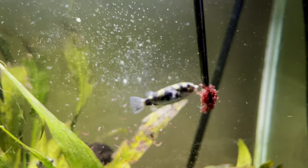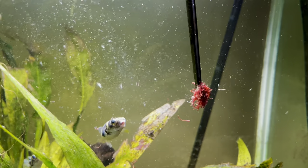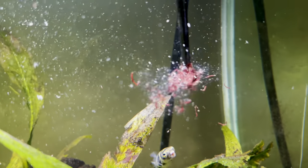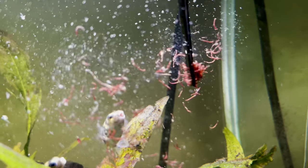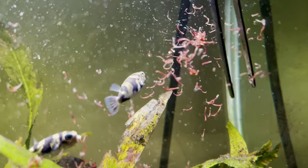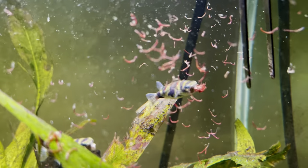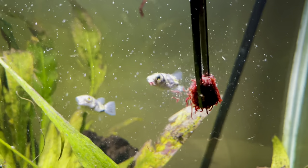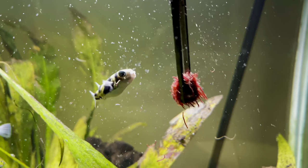The majority of Amazon Puffers are wild caught, if not all of them, which means they can come with parasites or diseases. It is recommended that you treat them and quarantine them before putting them into your tank. I did this and since then I've never had to treat them for anything else — they seem really healthy, they've never had white spot, and there are no signs of any parasites.